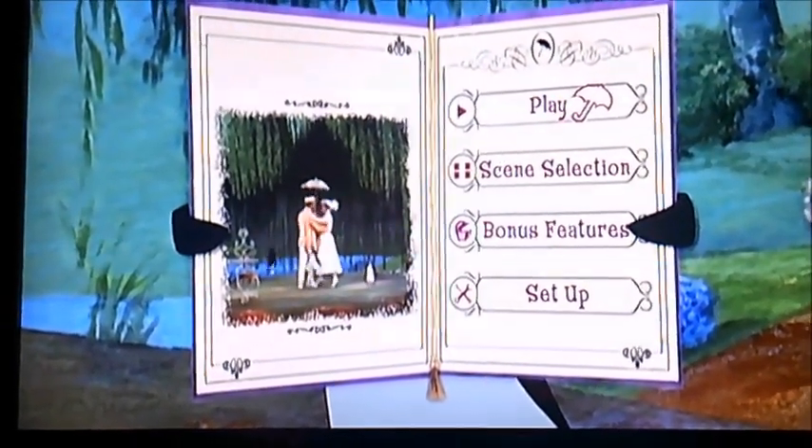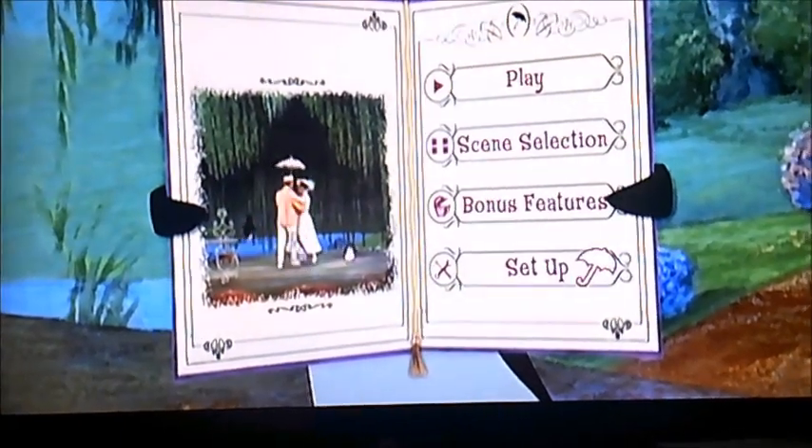So anyway, as you can see it's got four things to select: play, scene selection, bonus features, and set up.